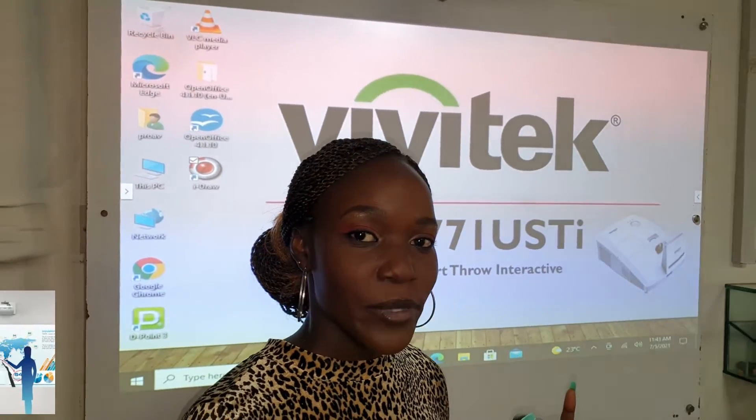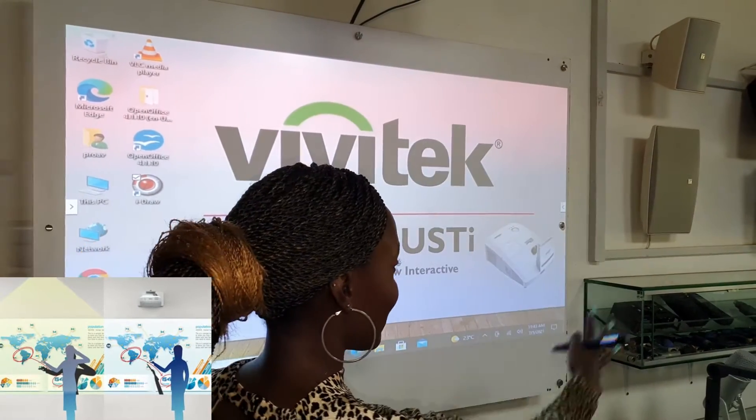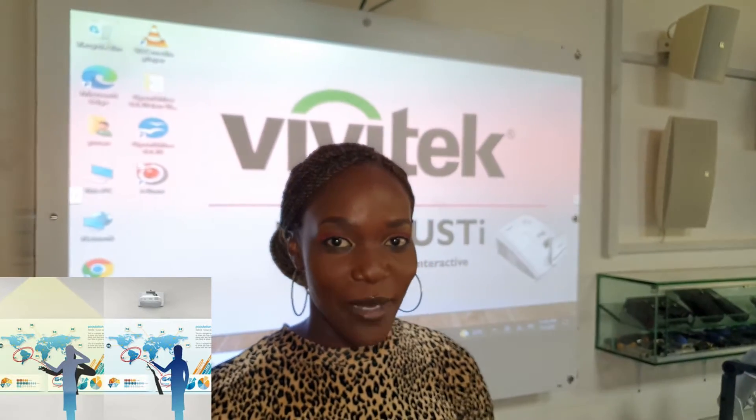One is the light from the projector will be right in your face, and you will be blocking the images that are supposed to be projected on the wall for the rest to see. This is where the ultra short throw projector comes in.